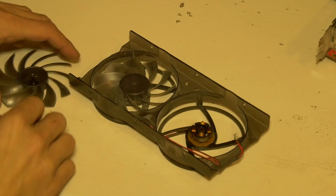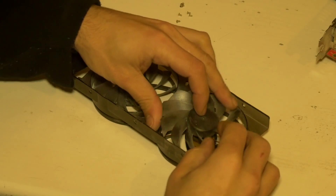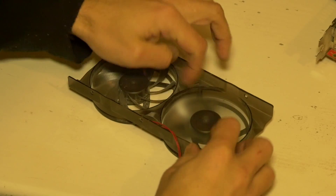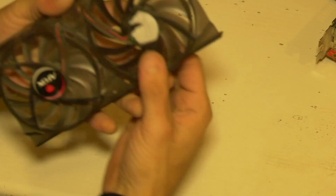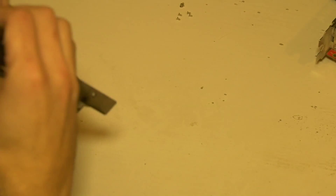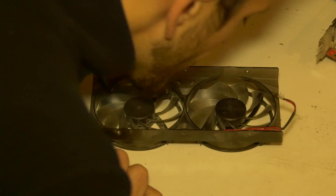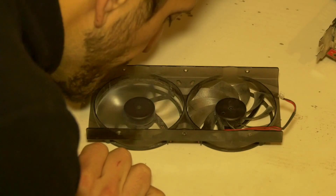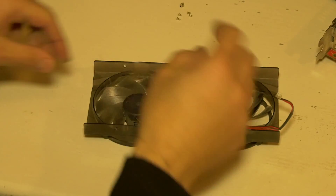So I've applied the tiniest amount of silicone lubricant. This now seems nice and smooth. What I might do is dismantle this one and have a look while I'm at it.